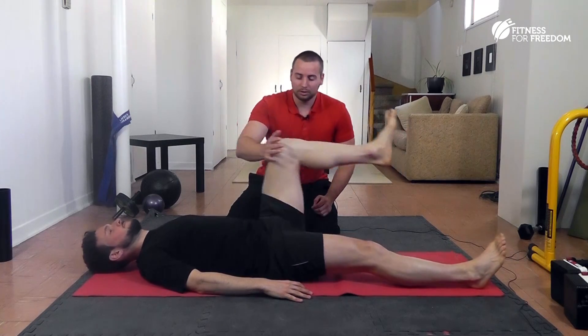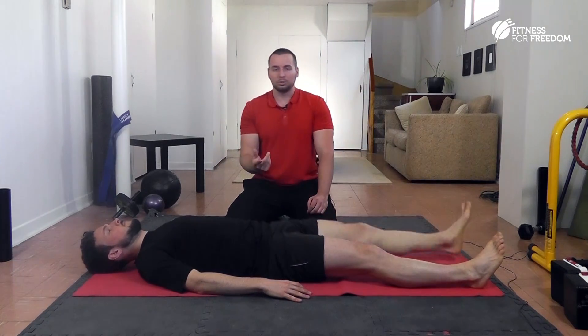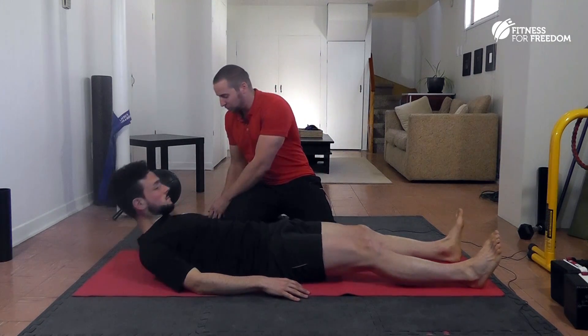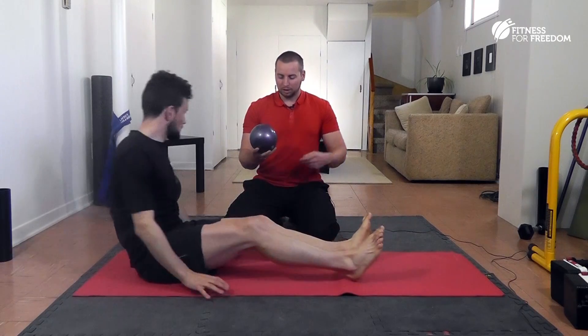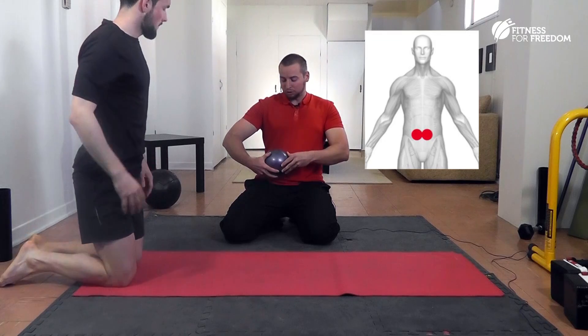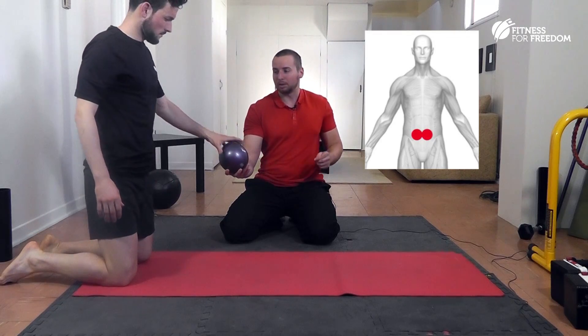This time I'm going to show you that we can get him to do the same trigger spot on himself. What you're going to do is use this and lie at 45 degrees between the belly button and the ASIS — the hip bone. You're just going to lie on it and take deep belly breaths.